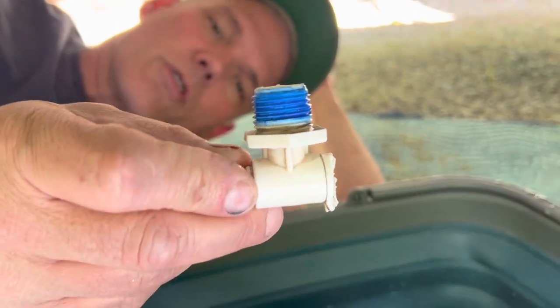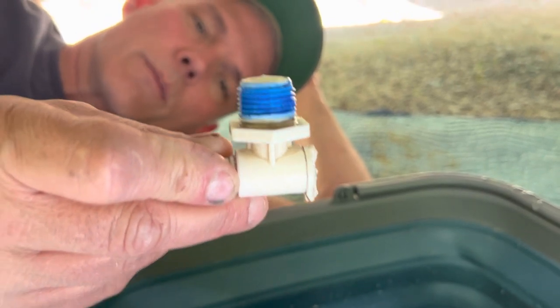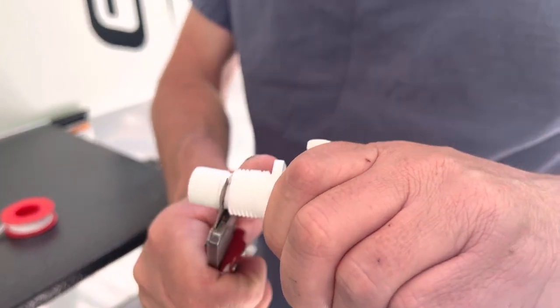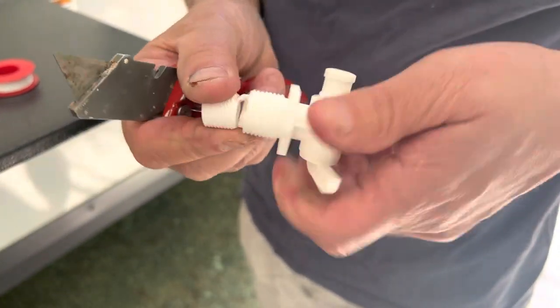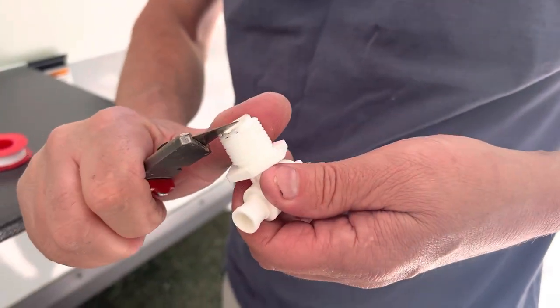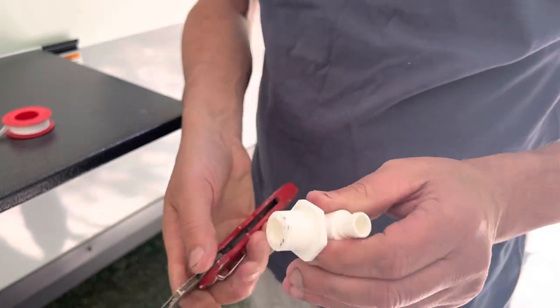This is the same valve I just showed you, but the three-eighths threaded nipple has been removed. I'm going to cut this three-eighths section off with a razor knife — very soft plastic. Cut all the excess off. Voila.